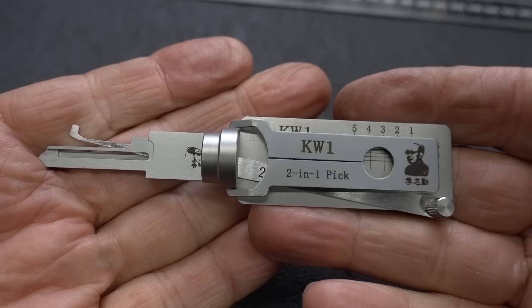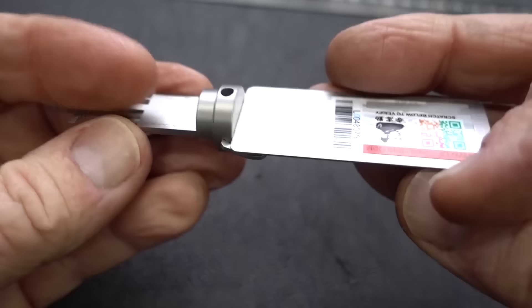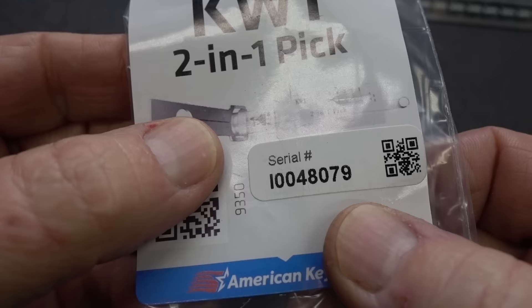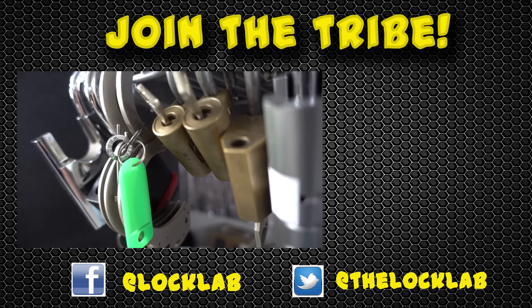Appreciate your time, guys. Stay safe. Stay legal. Luckily these things have serial numbers just like guns. I've produced over 200 videos a year for the last several years and would really appreciate your support. All I'm asking is you subscribe, click on the like button for each video, and share them on social media. That's it. Thanks, guys.